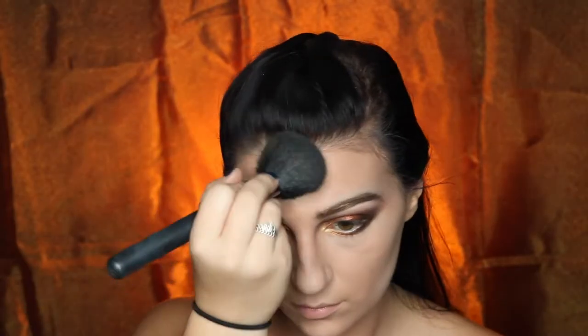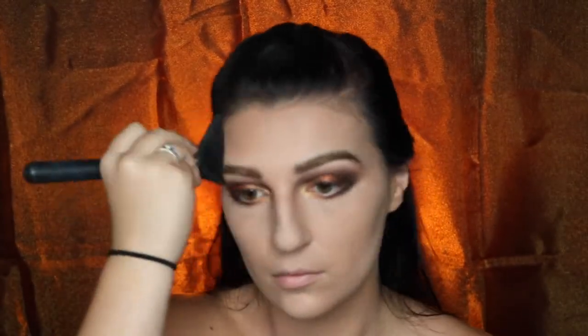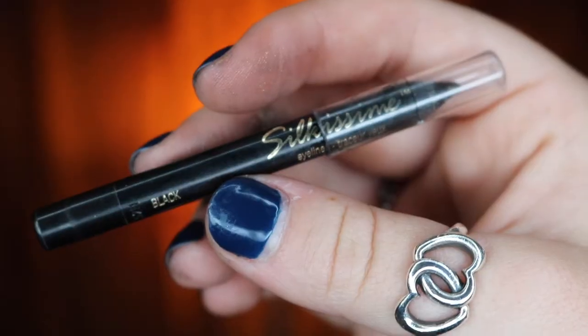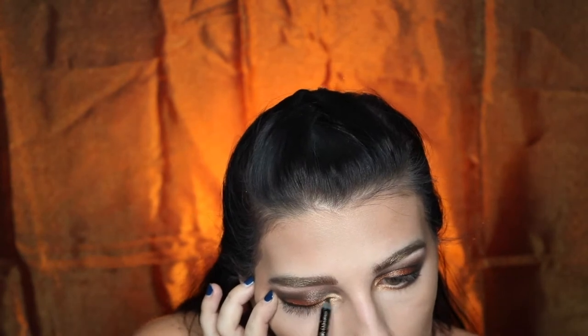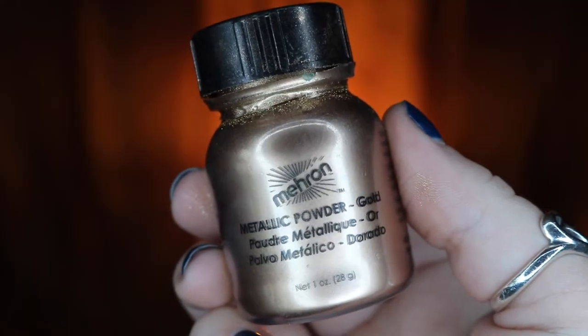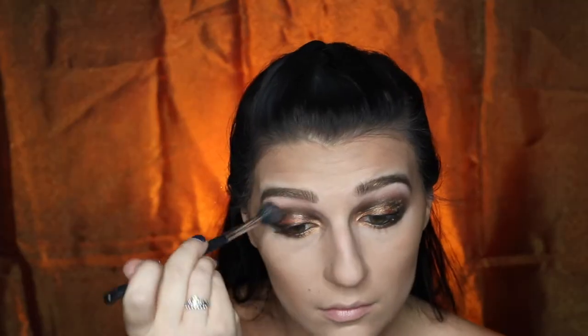Taking my Physicians Formula Bronzer, I'm going to be bronzing my entire face. Now I would also contour my face, but I actually forgot to do that somehow, so just make sure you want to contour as well. Next I will be using my L'Oreal Silkus Me Liner in black and I'm just going to be tight lining my lower lash line and applying that on my lid and tight lining my upper eyelid as well. I'm then going to be going back into my Meron Metallic Powder in gold and applying that on my lid just to make it look a little bit more abstract, blending that out with my blending brush.